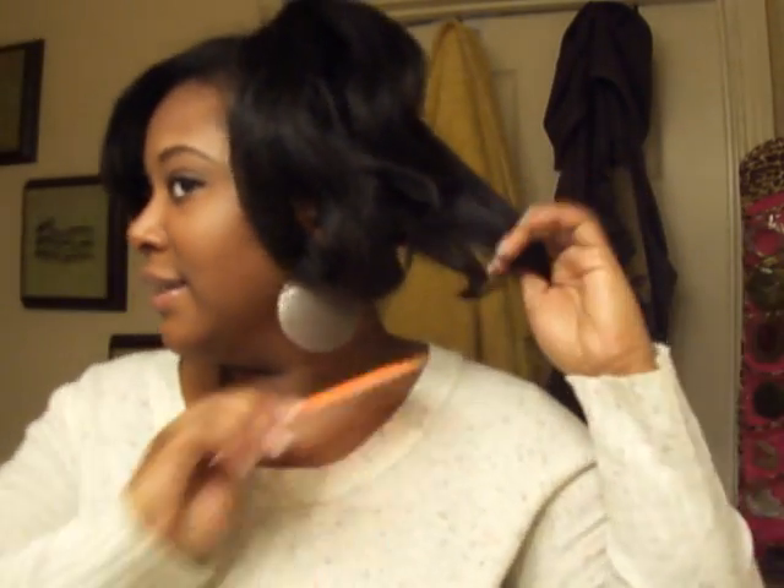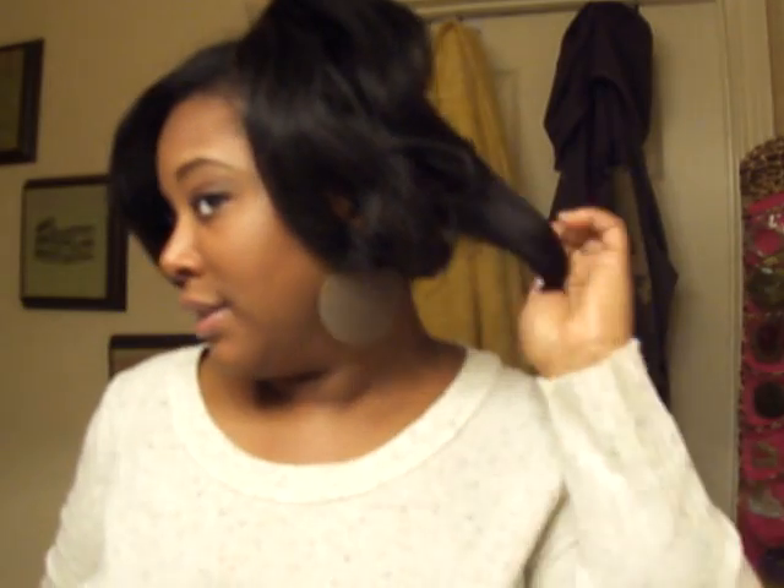You see how this one in the back is kind of bent there? That's because of how it was curled and I laid on it.